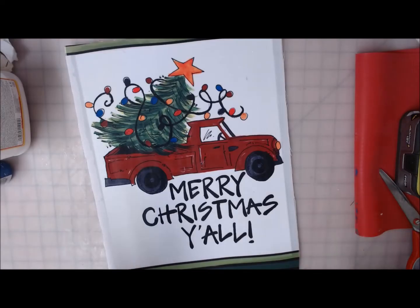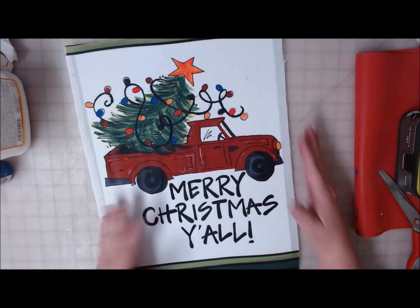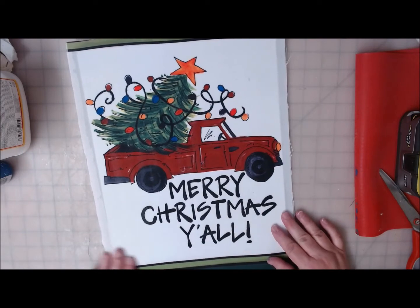Everything I've ever taught you about being sparing with your Mod Podge — that goes out the window with this. The Mod Podge finally dried. I finally just ended up leaving it on overnight because it was taking a long time.